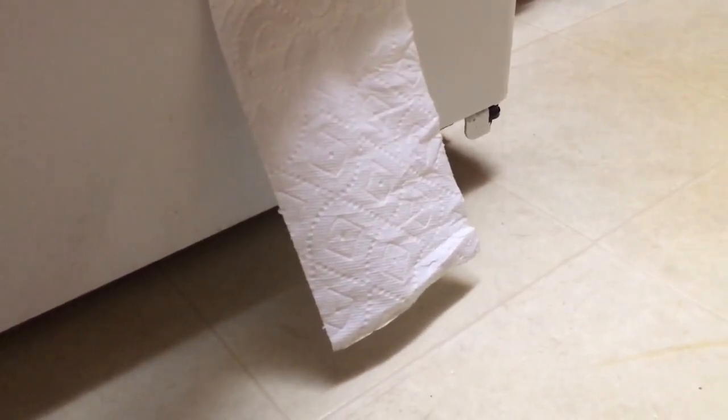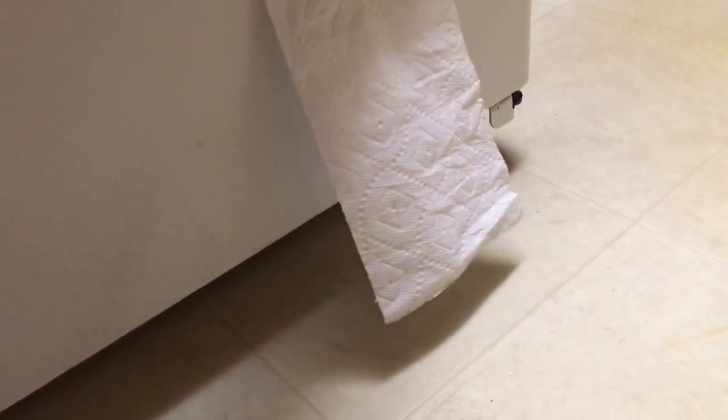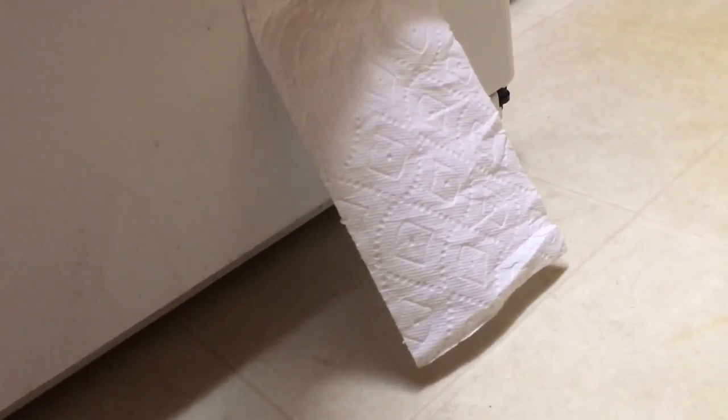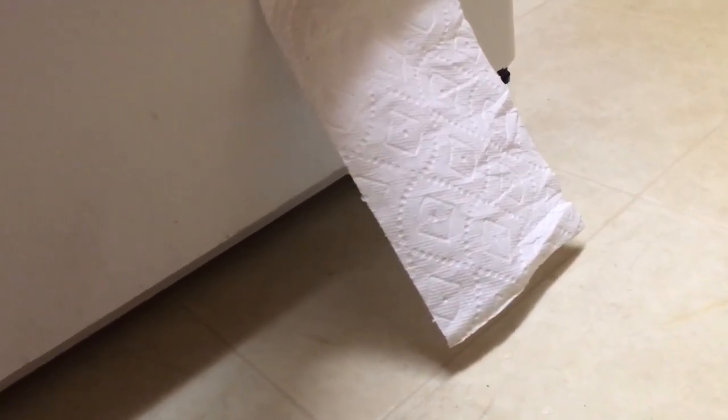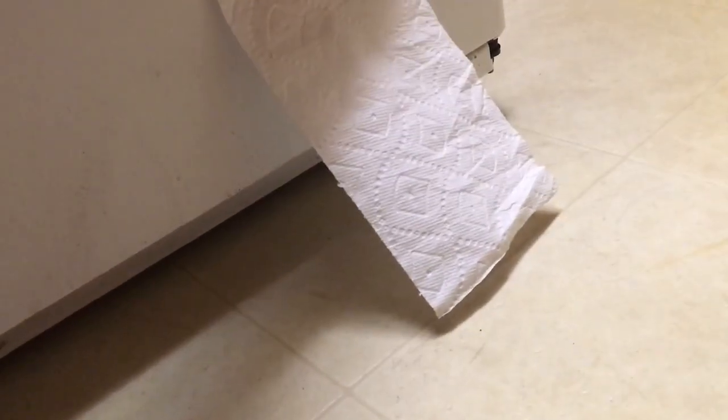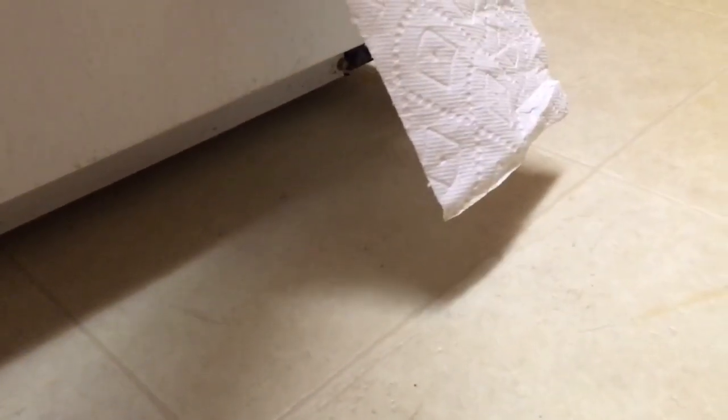Bonus footage: how to tell if you're moving good air. Take a paper towel or a piece of toilet paper and see how it blows out — that's your good airflow. The toilet paper works better, but if you crinkle up a paper towel and make it flimsy you can see the airflow. You can tell you get suction on one side and airflow blown out on the other side.